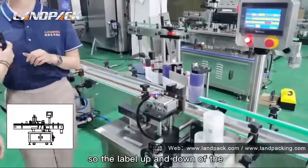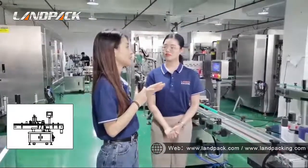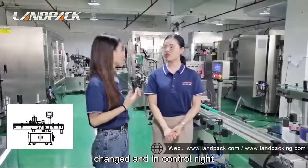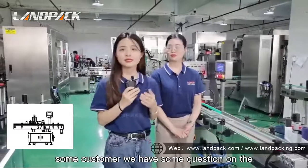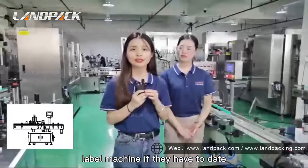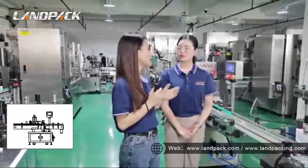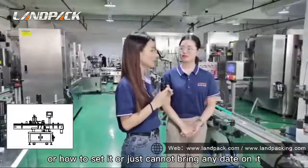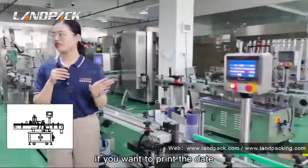Also, you can adjust the label position up and down, meaning different positions of the label on the bottle. If you have a production date on the label, how do you handle that? The labelling machine itself cannot print any date on it.